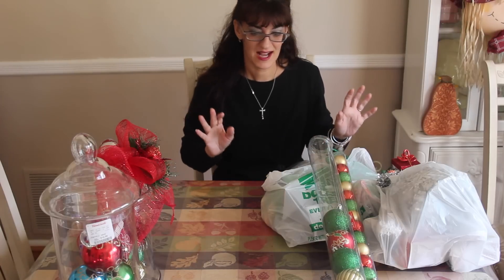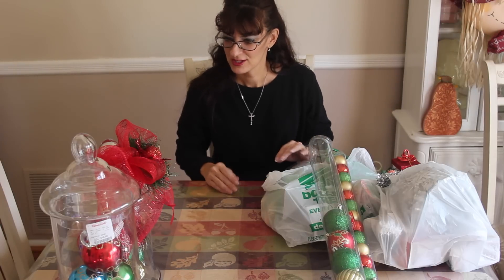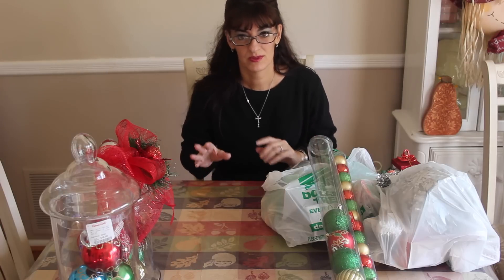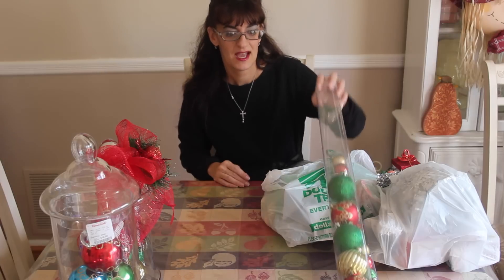I went to the Dollar Tree and in today's video it's all about decorating on a buck. Some stuff I did pick up at HomeGoods, which we're going to dazzle up for a buck. I'm just going to show you the supplies that I got and tell you the ideas.